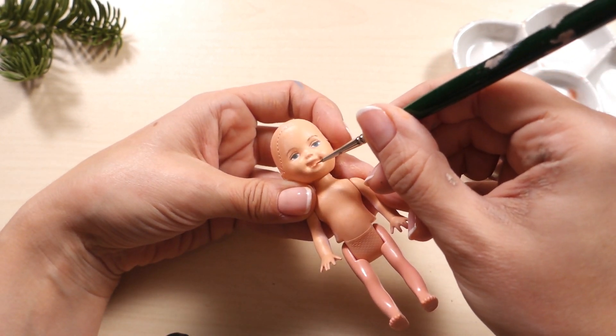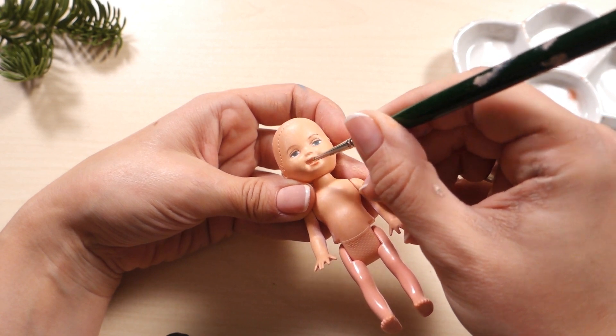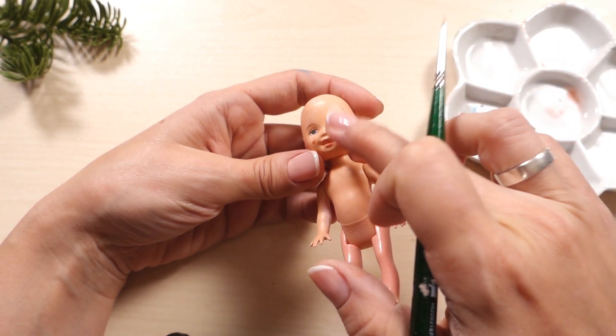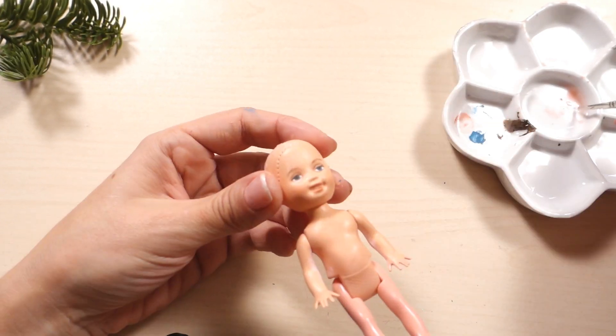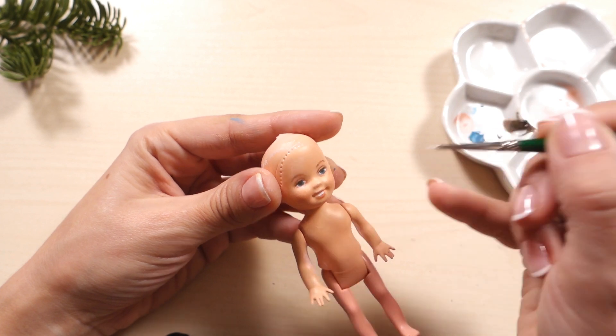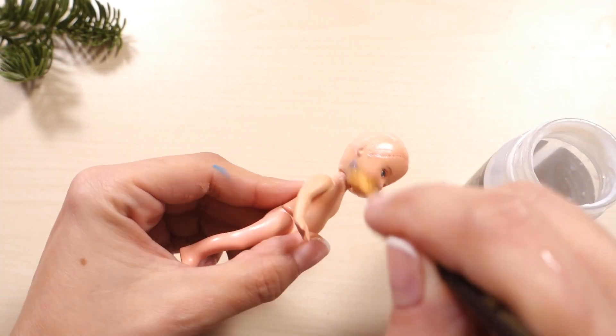I'm tinting the mouth with terracotta pink and browning the cheeks a little with the same paint. Then I'm painting the teeth white. After the paint has dried I'm sealing everything using a matte acrylic varnish.